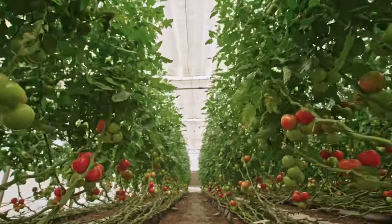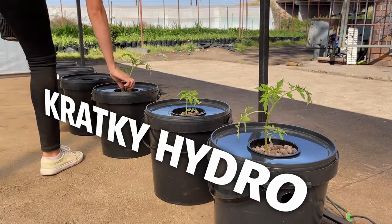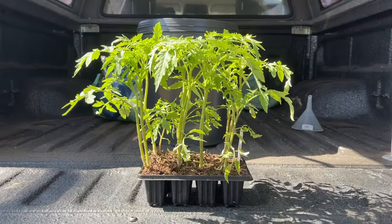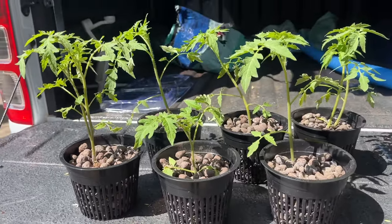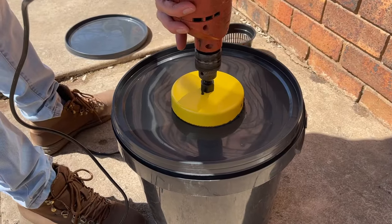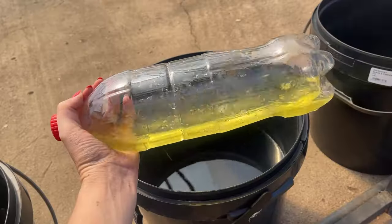If you are looking for an easy way to grow an abundance of tomatoes like this, then look no further than the Kratky hydroponics system. In this video we are going to show you one of the simplest ways you can grow tomatoes in Kratky hydroponics, covering the basics of how this system works and discussing some fundamental elements like tomato cultivar selection and fertilization.